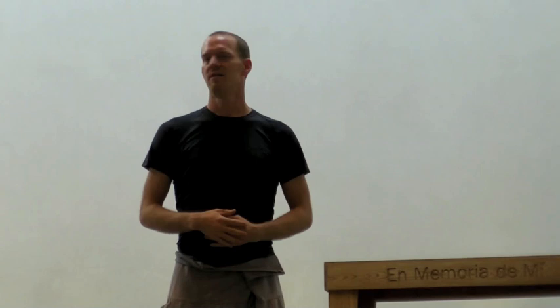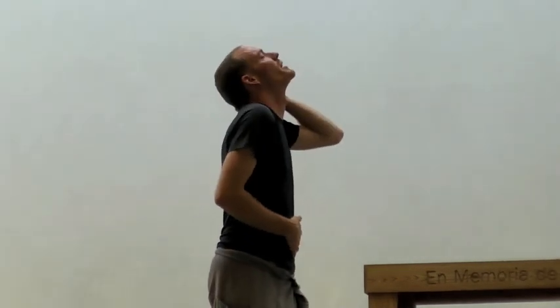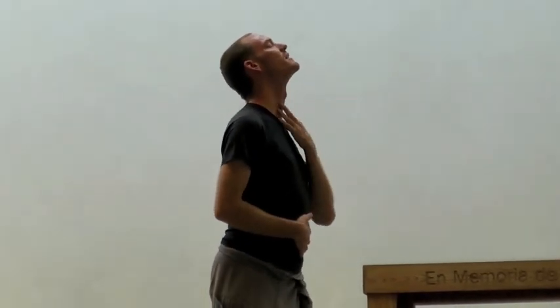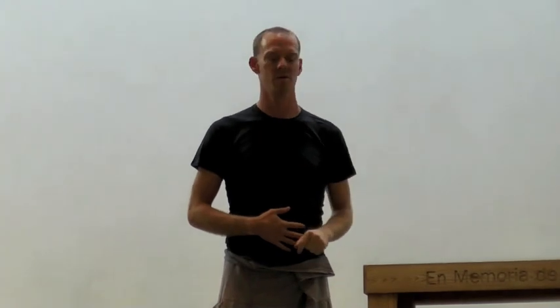We warmed up with neck warmups, both side to side and up and down, combining side and vertical to draw circles with the neck. Being aware of coming back, extending the chin upward as you're drawing a circle. You can even pretend you're drawing circles on the wall using your nose.